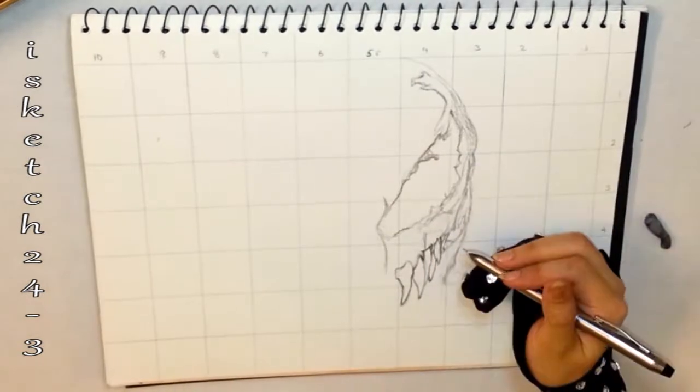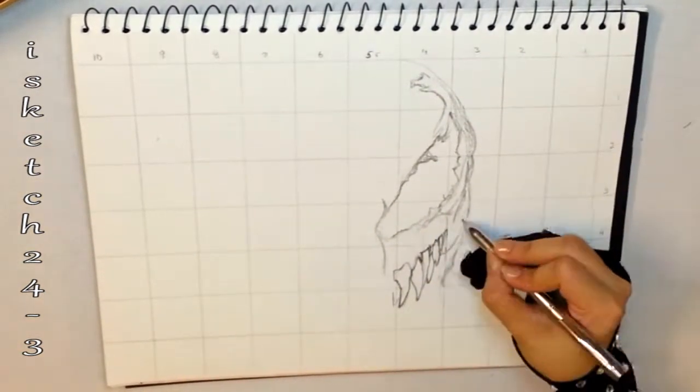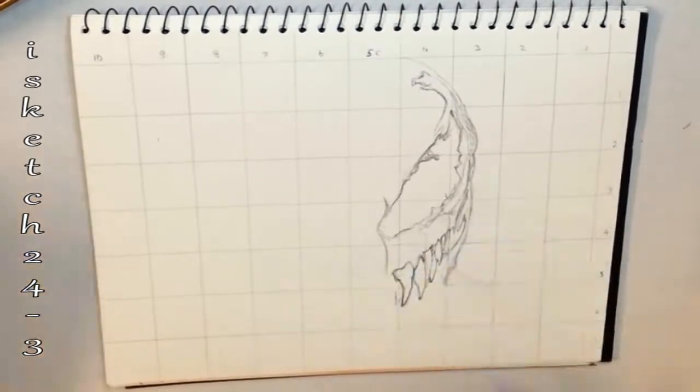The shape of the teeth are tricky and different from each other, so I'm drawing accordingly. They are big and spiky, wider from the roots with conical tips.